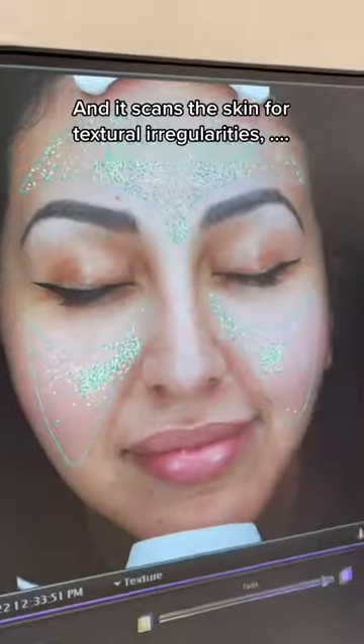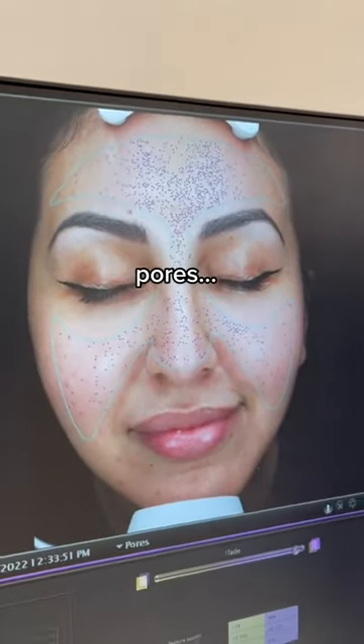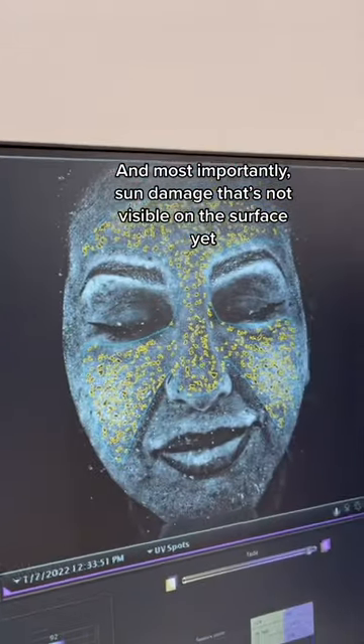The patient places their face in a 3D camera and it scans the skin for textural irregularities. You can look at your pores, look at fine lines and wrinkles. We can see acne scars. And most importantly, sun damage that's not visible on the surface yet.